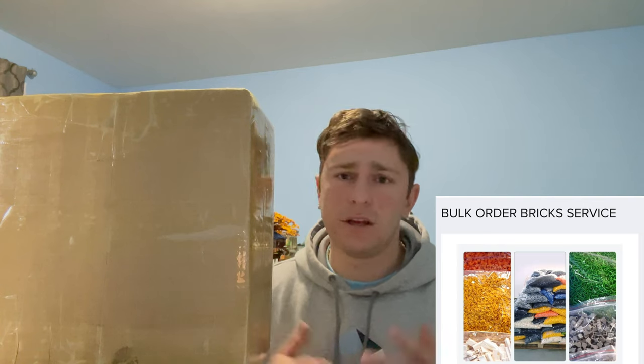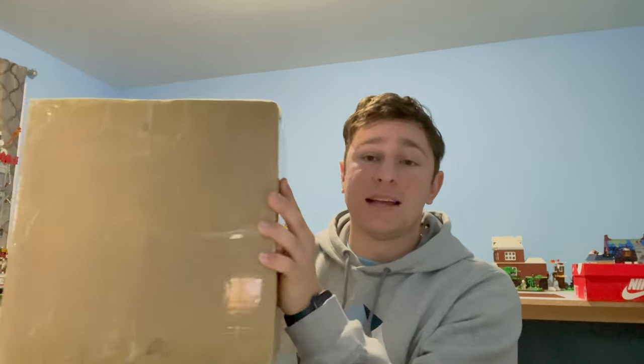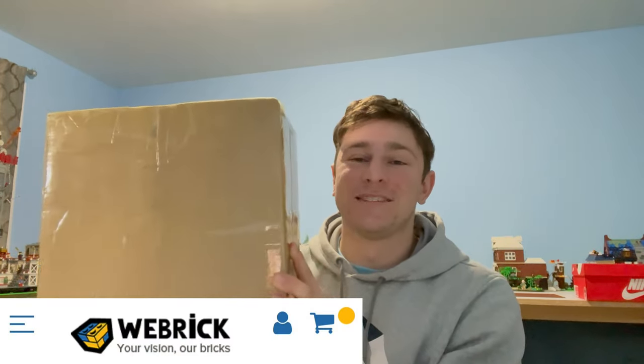Their selection of bricks is immense and the rates are quite significant. They do run sales quite often, which is something you don't see from Lego. I wanted to do a full review of the pieces, but first we're going to open it. I want to say a huge thank you to Webricks — this is an awesome package. I'm excited. I'm going to be using these pieces in my Lego City and they are going to be significant. Whether or not we like them, they are going into our Lego City.